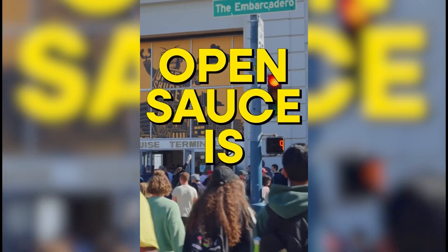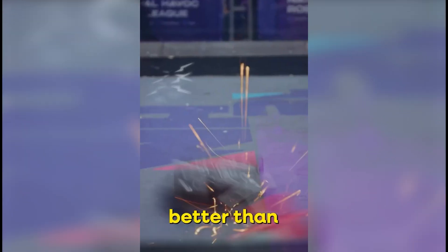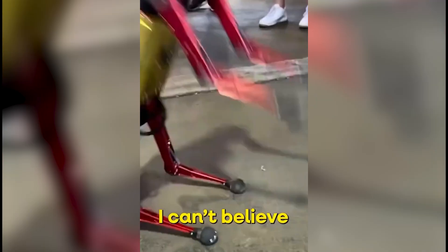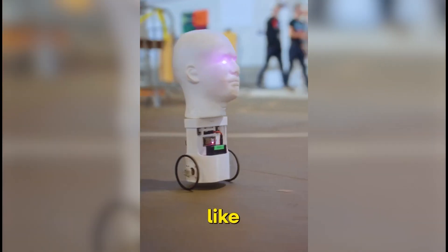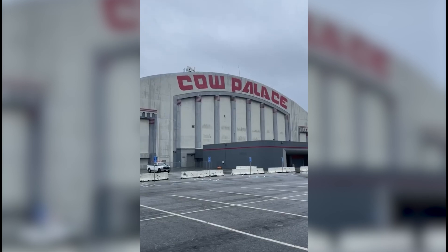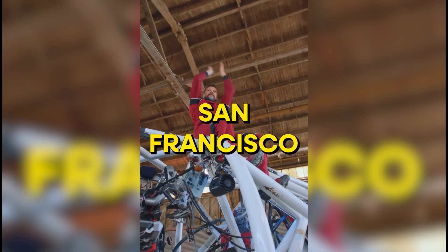In other news, the 2024 OpenSauce Event in San Francisco is now accepting applications for projects, booths, exhibits, or whatever you're interested in presenting. This year's event is happening June 15th and 16th at the Cow Palace in Daly City. You can find a link to submit your application down in the description.